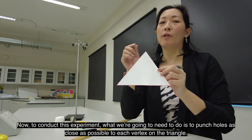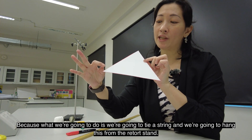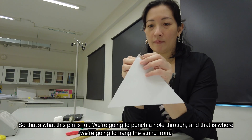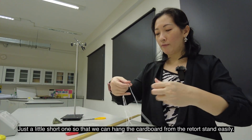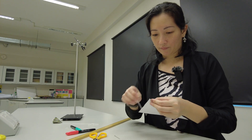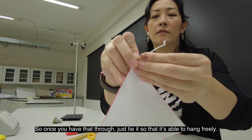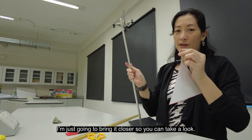To conduct this experiment, we're going to need to punch holes as close as possible to each of the vertexes on this triangle, because we're going to tie a string and hang this from the retort stand. That's what this pin is for — I'm going to punch a hole through, and that's where we're going to hang the string from. We just need a short length of string so that we can hang the cardboard from the retort stand easily. Make sure that the hole is large enough for the string to be able to go through. Once you have that through, just tie it so that it's able to hang freely, and tie the other end over the retort stand.